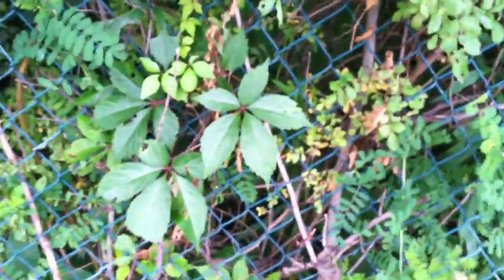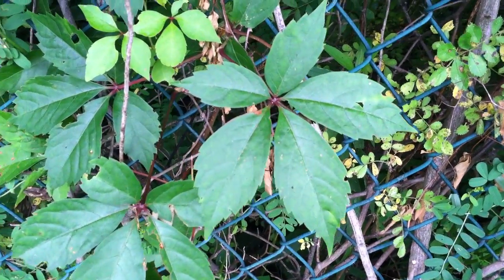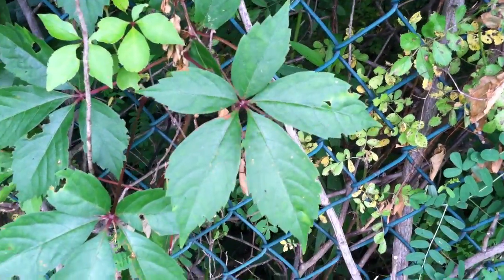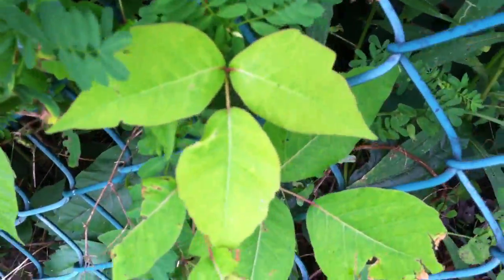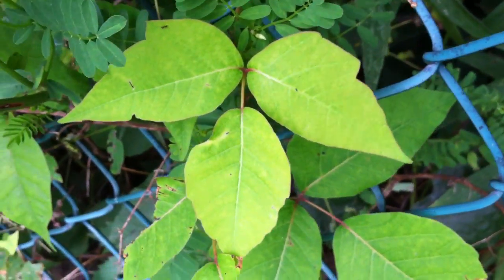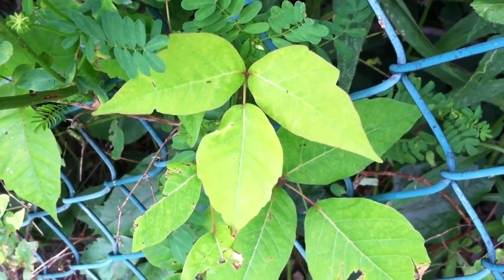Something that sometimes people get confused with poison ivy is this totally different plant over here — it has five leaves. I believe that is Virginia creeper, and it climbs up trees here in the Northeast, but it's not poison ivy. You can see those side leaves like mittens again right there in that upper right corner. So if you can recognize poison ivy, that will help you to avoid it. Happy gardening!